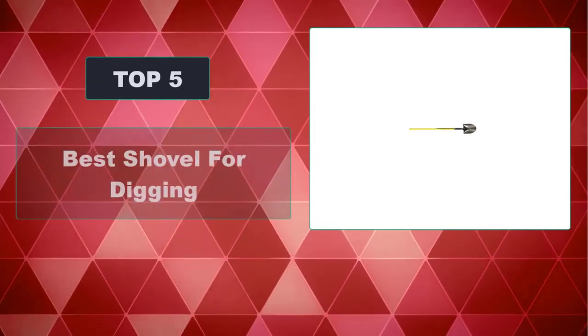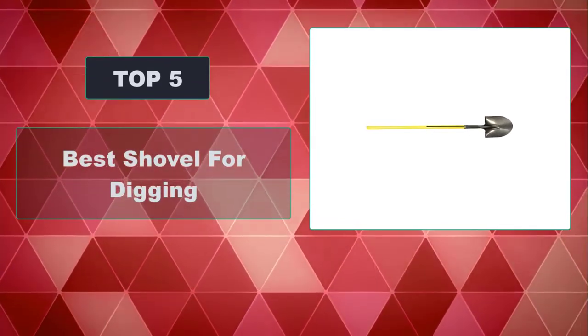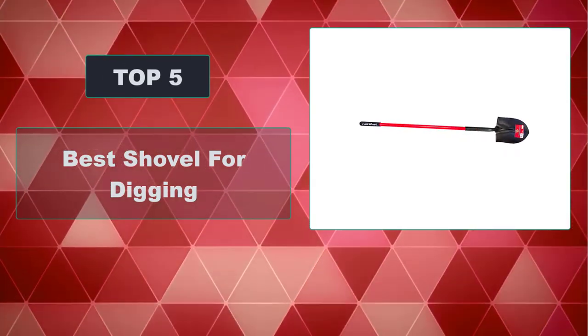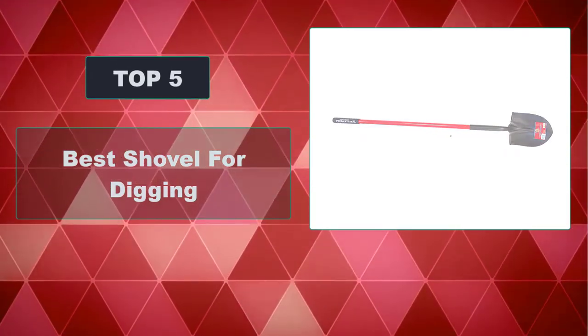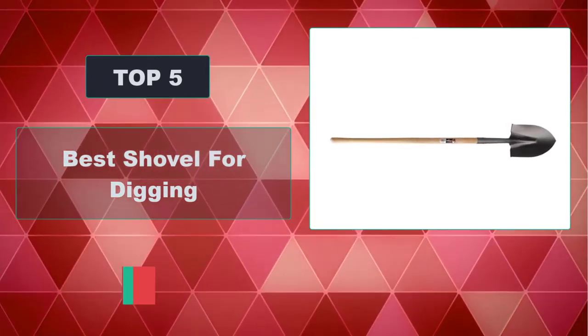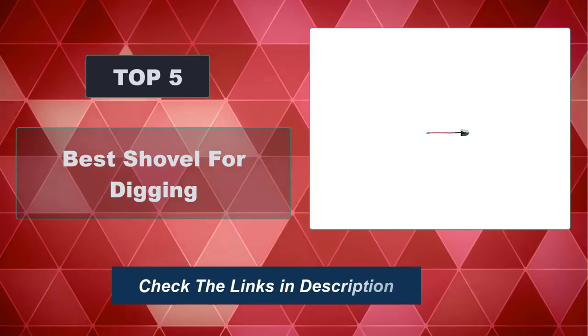In this video, we're going to review the top 5 best shovels for digging that are available on the market. We made the list based on their popularity, quality, price, durability, user opinion, and more. To see the most up-to-date prices, check out the links in the description below.